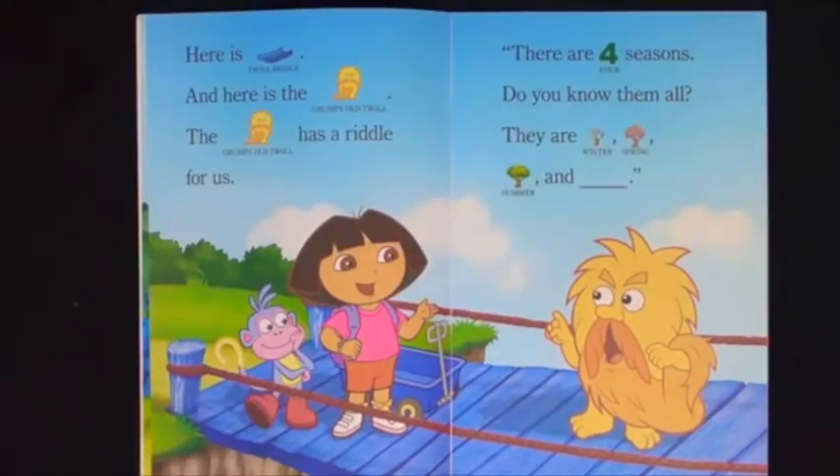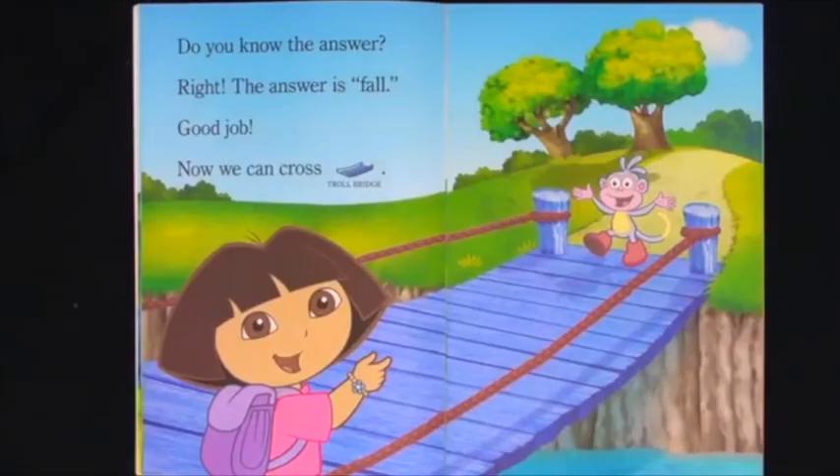Here is Troll Bridge and here's the grumpy old troll. The grumpy old troll has a riddle for us. There are four seasons. Do you know them all? They are winter, spring, summer and... Do you know the answer? Right! The answer is fall. Good job! Now we can cross Troll Bridge.